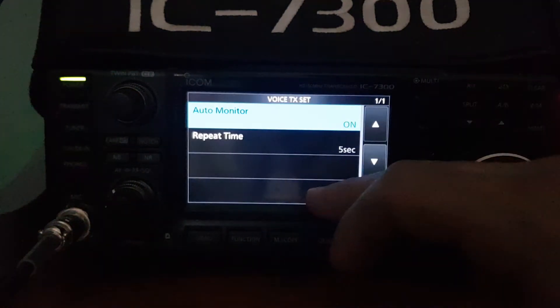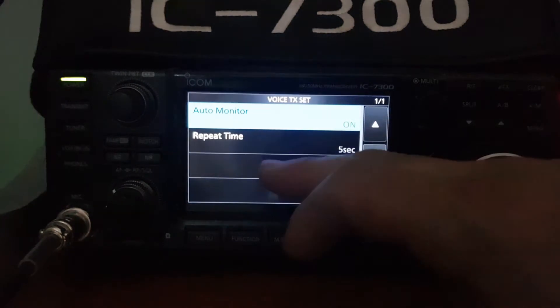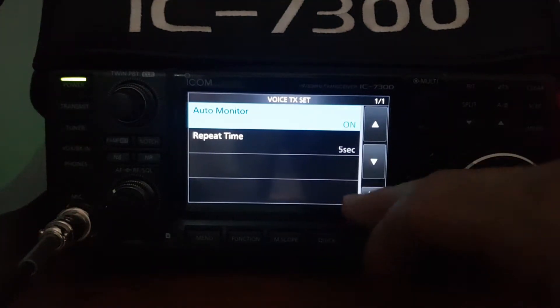We'll go to select set to see what you can select. So it's the repeat time and the auto monitor — five seconds at the moment.